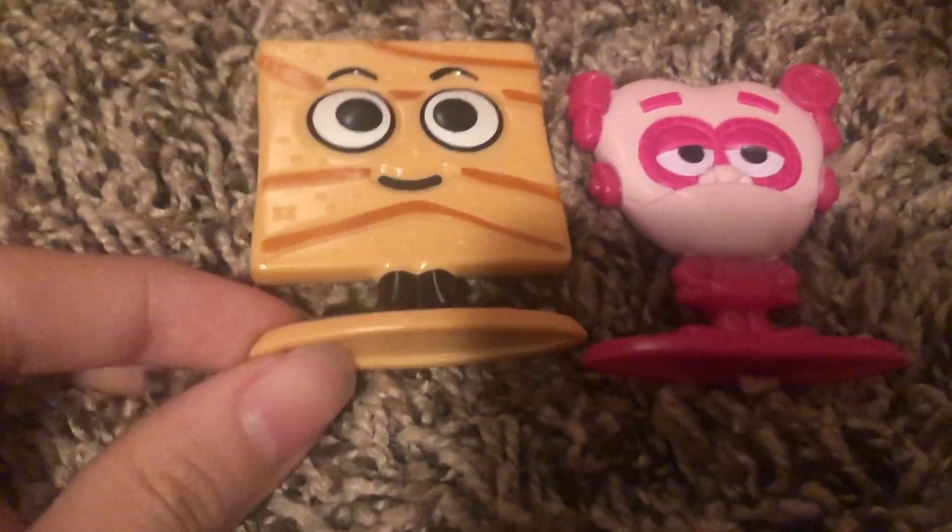Here it is, like my favorite — the Cinemoji. Pretty cool.